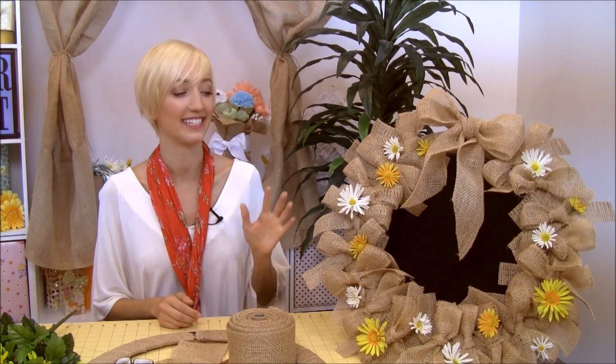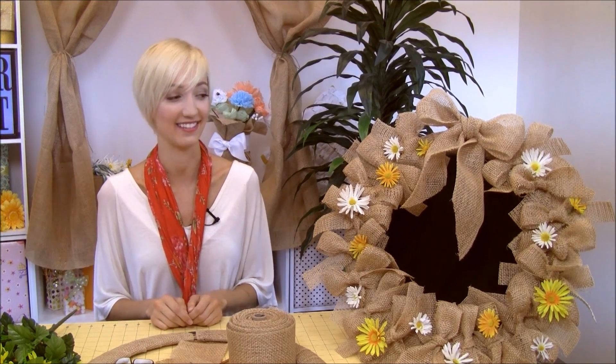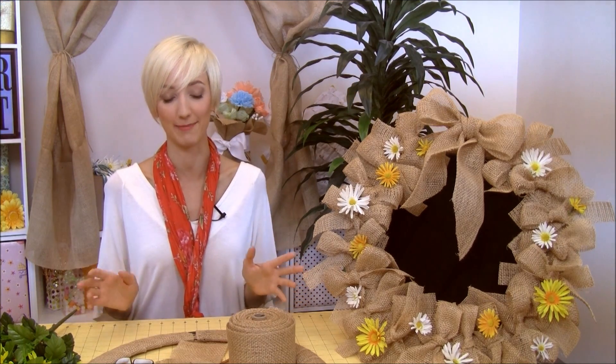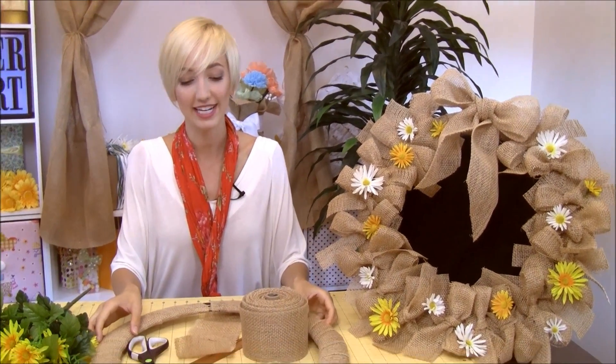Hi everyone, I'm Jessica with Paper Mart and today I'm going to show you how to make this really cute burlap wreath. There's nothing I like after a hard long day than just to come home and see a really fun homemade wreath on my door — it just always brightens my day. So I'm going to show you how to make one with some Paper Mart stuff.